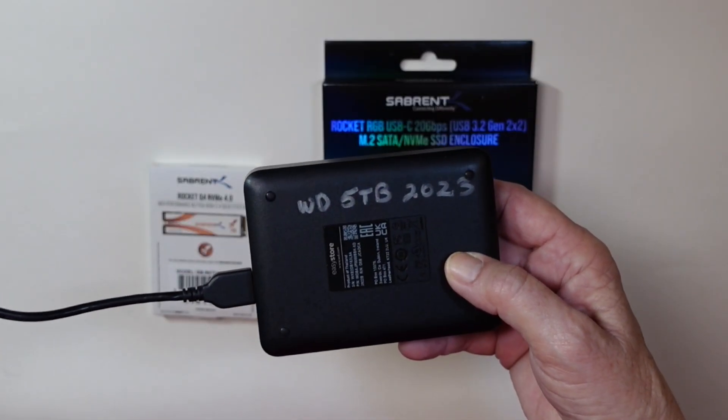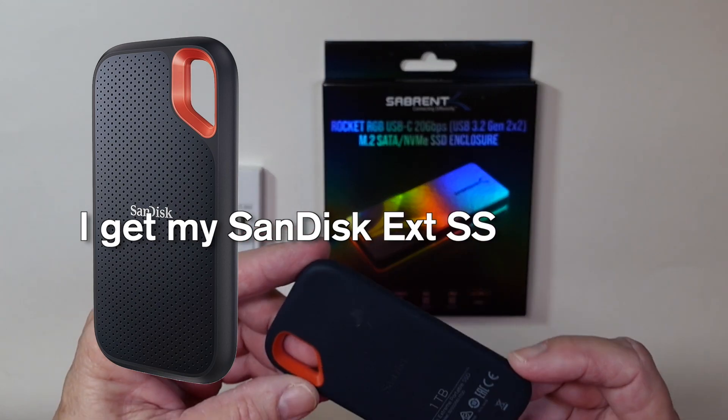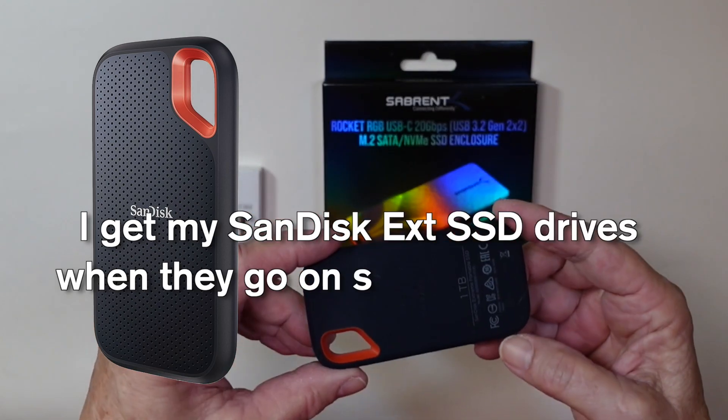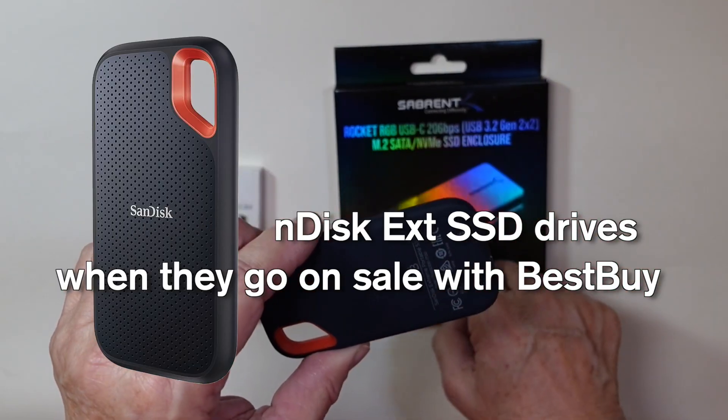They are cheaper, but there's a reason. I have used these — they're really nice — and this is a SanDisk 1TB. These are a little bit on the pricey side, but they do work.